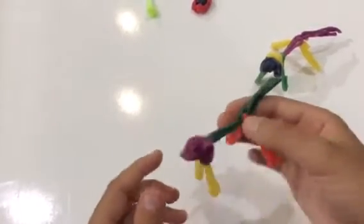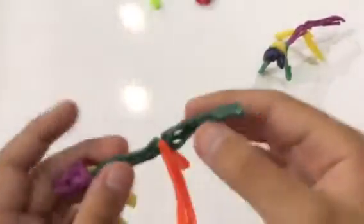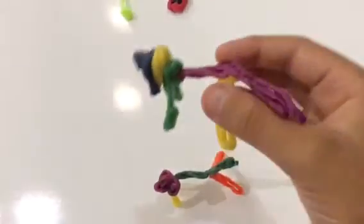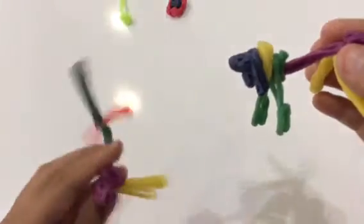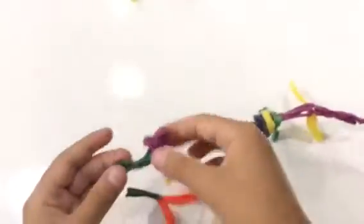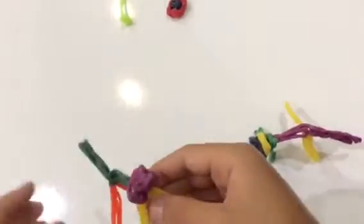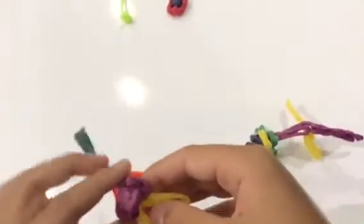And you've got yourself a dog! It kind of looks like a dinosaur, but it still looks like a dog. Sometimes you're going to have to work a little bit harder and stick these on better. They're really sticky, but after you're done making your creation I would suggest that you go and wash your hands — your hands will be all waxy. So we have ourselves a dog. The one that I previously made looks a little bit better, but this one still looks good.